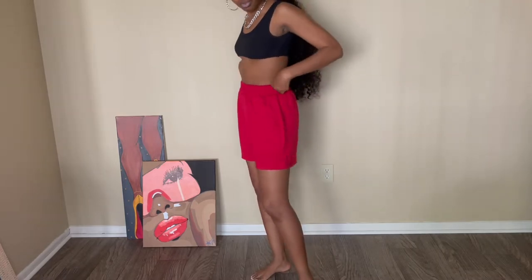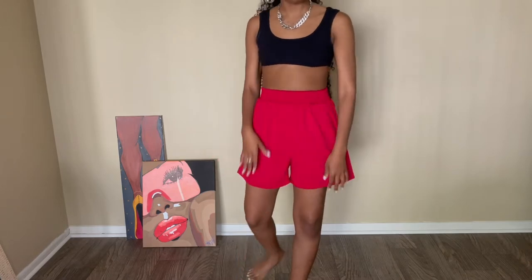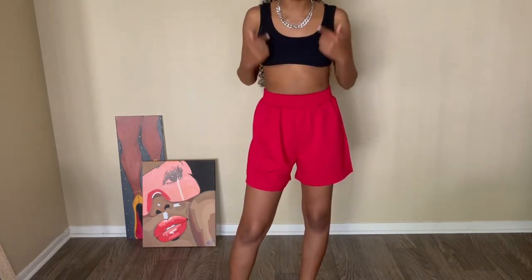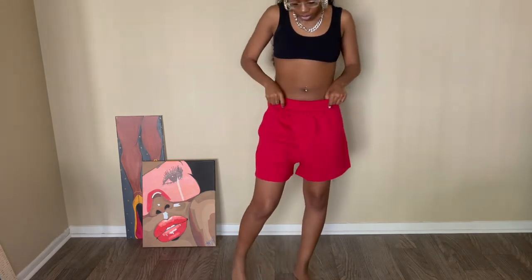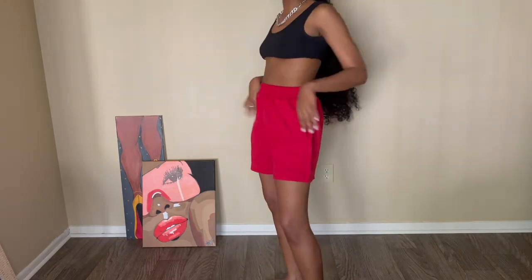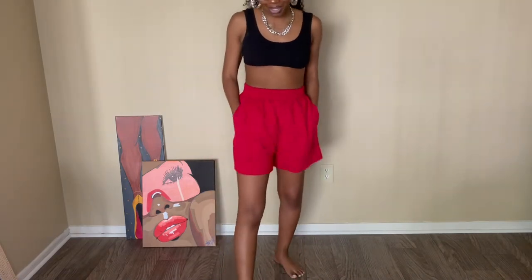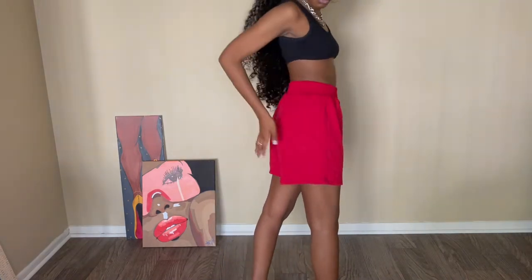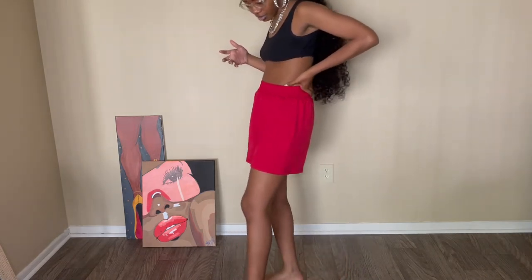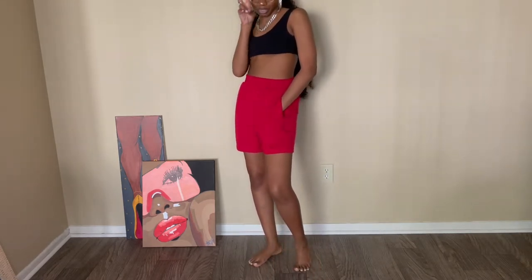We got some red little shorts. They are a cotton material but it's kind of stretchy, so you got a lot of room. The waistband is really stretchy — it's not a drawstring, just an elastic band, which I like because my waist is small. I can wear them high waisted or a little lower with some graffiti sneakers. They got pockets, very comfortable, I can move in these. I should have got them in more colors — they really have too many colors. Definitely going to be a summer staple.